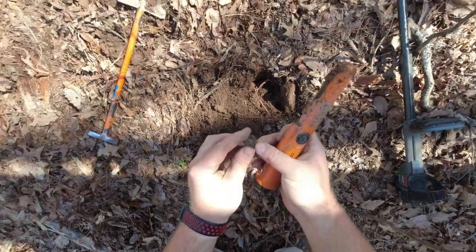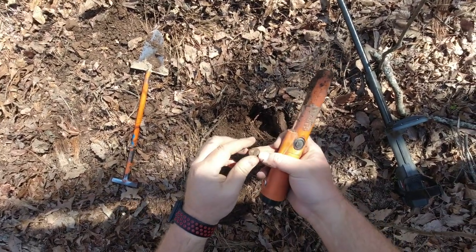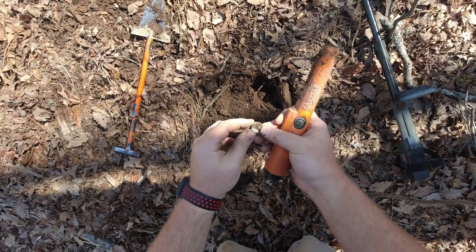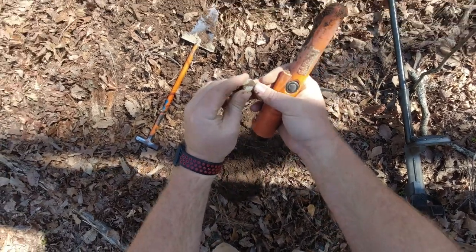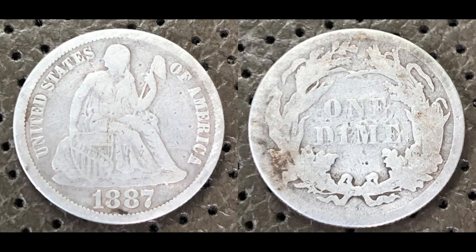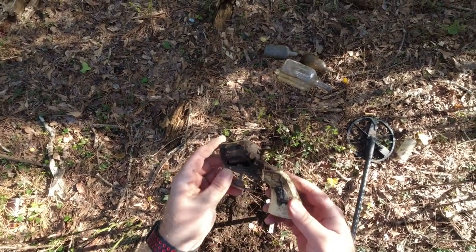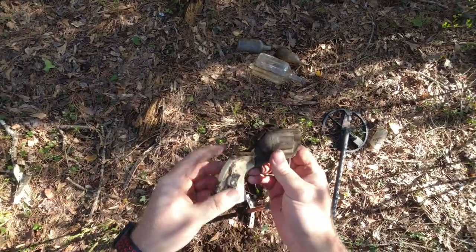I got a silver here. Barber or Seated? We got a Seated — awesome. I don't want to rub it too much but I can see the date. That's 1887. Just got a nice high tone right there and pulled that out. Too bad it didn't have the barrel with it — that would have been a nice one.